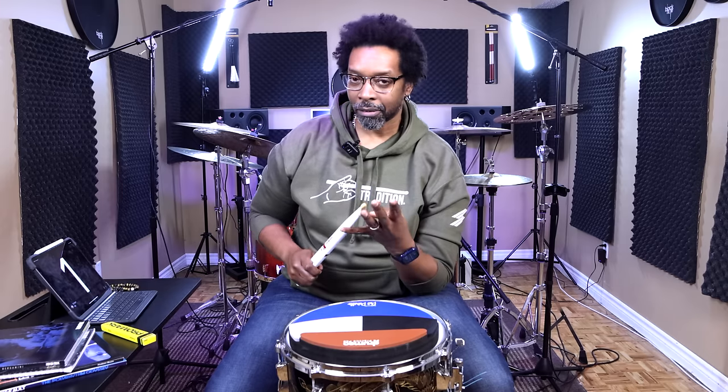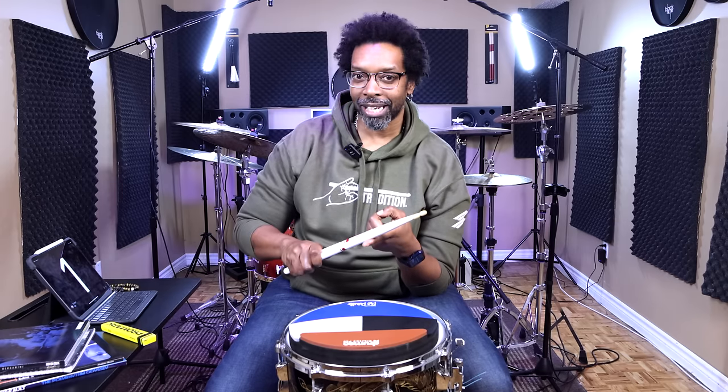Alright, this is super simple. It's a 16th note exercise. What we're going to do is accent a different 16th note each time. So if we've got one-E-and-a, first we're going to accent the one, then the E, then the and, then the a.